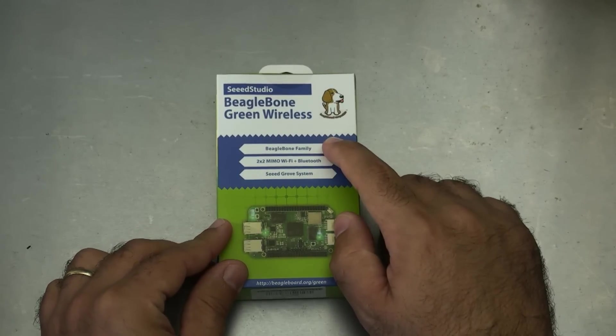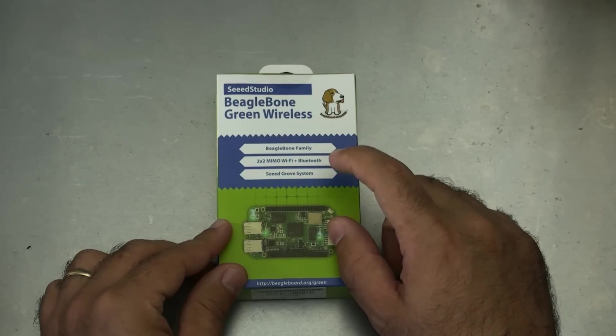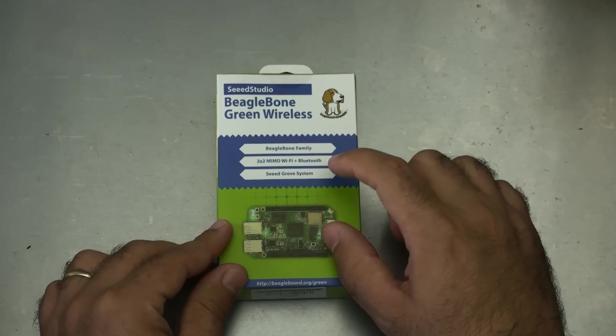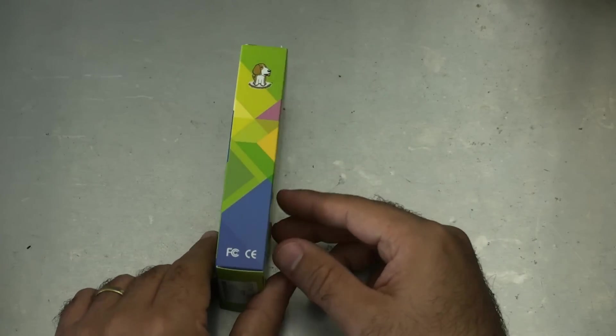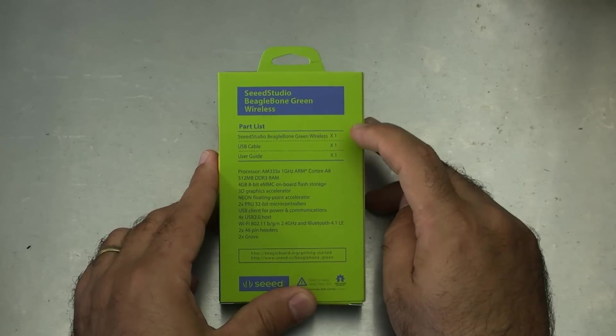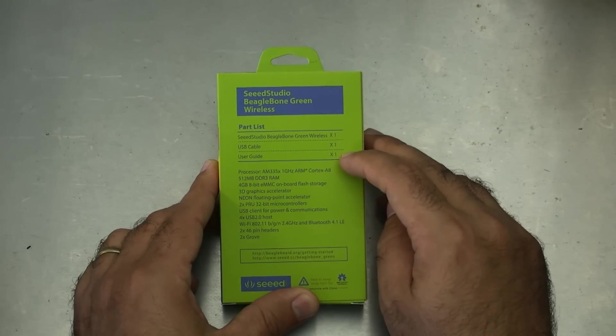This is from the BeagleBone family. This is a 2x2 MIMO Wi-Fi plus Bluetooth with the Seed Grove system, which is Seed's own proprietary groove system for ins and outs. On the back, the parts list includes one Seed Studio BeagleBone Green Wireless, a USB cable, and a user guide.